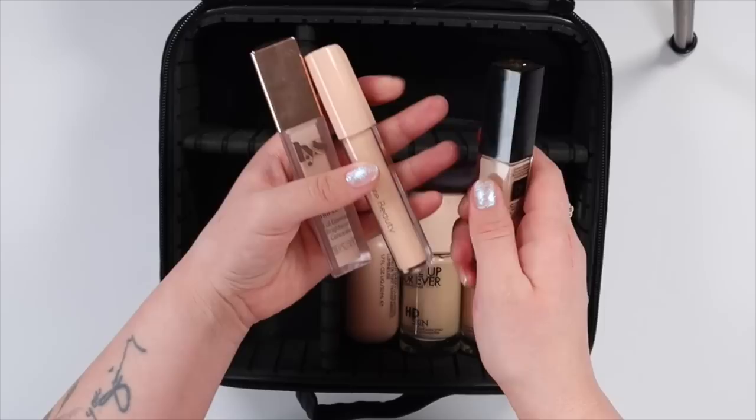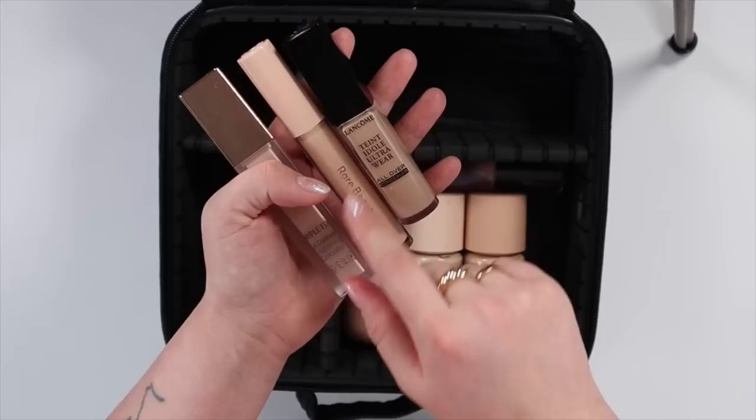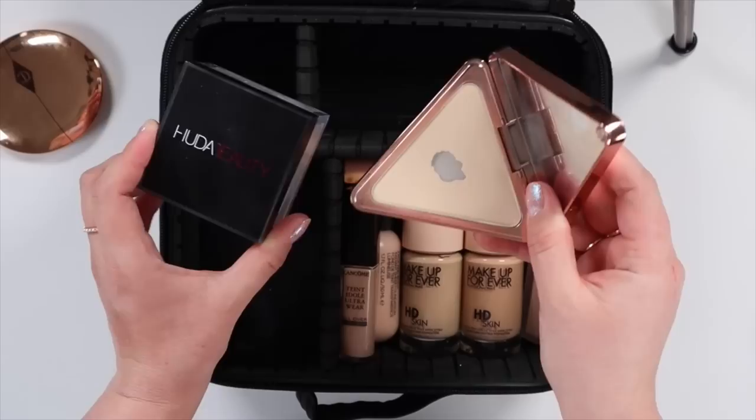Now for concealer — this is a little excessive but I feel like I need them. My LYS Triple Fix is my favorite for every day; it has a nice medium to full coverage. I really like my eye brightener for natural days. And then I'm bringing my Lancôme All Over Concealer for my full coverage, full glam days. And for my powders, I wanted to initially bring my LYS but since I recently hit pan, I feel like if this gets jostled around it's going to crack.